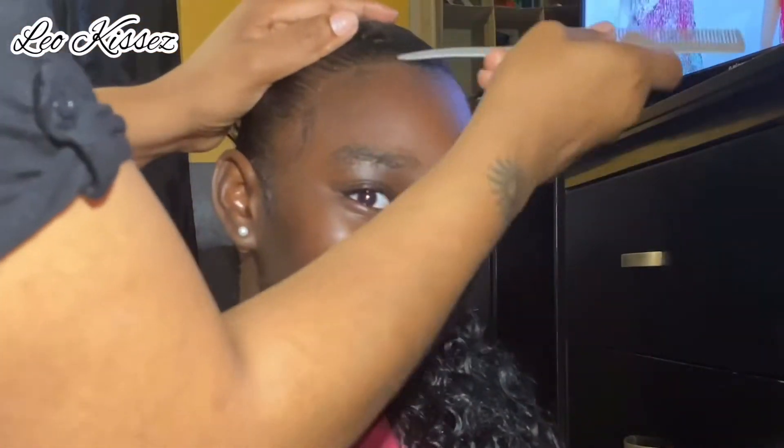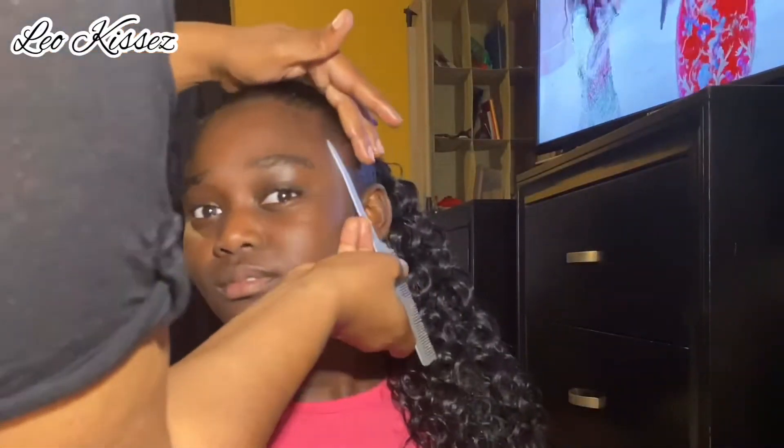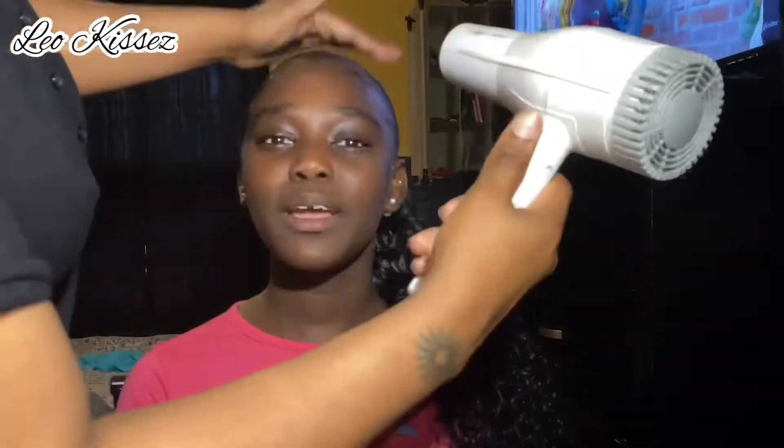Now I want to add her baby hairs and give her edges some swag. I didn't have my toothbrush or edge brush, so I just did what I could with what I had. I think this brush laid these edges just as well as any other brush I would have used. Done!